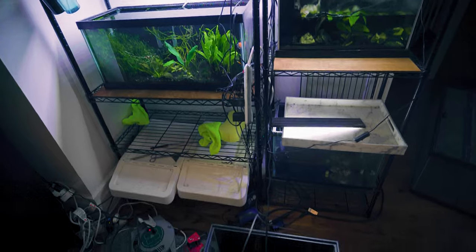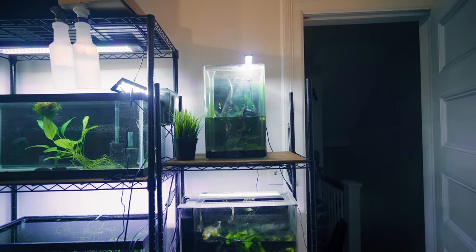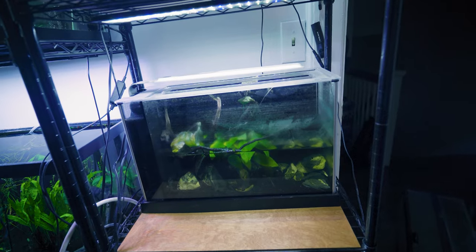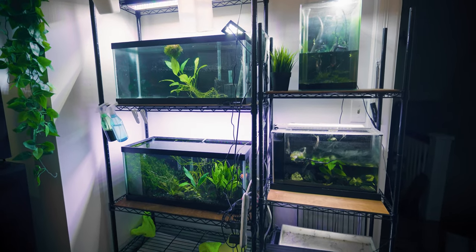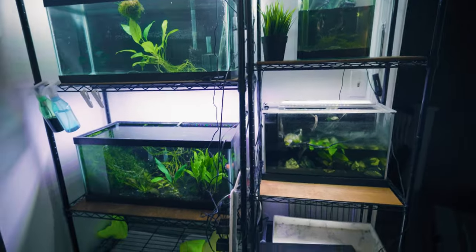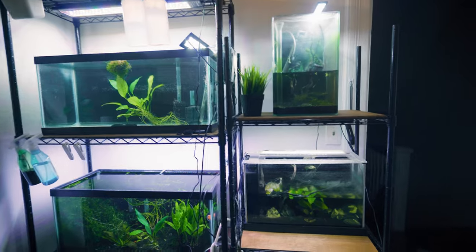You can see that we are definitely getting there. I moved the Marineland over here as well as the Fluval Spec — these are a bit in shambles, so I'm going to dedicate a separate video for each of these tanks to bring them back up to par. This one really was neglected once the bettas died — the Anubias is barely hanging on to life. The priority right now is just to get this full rack situated. I'm consolidating all of my tanks into one section. Multiple tank syndrome is no joke — just take it one tank at a time.